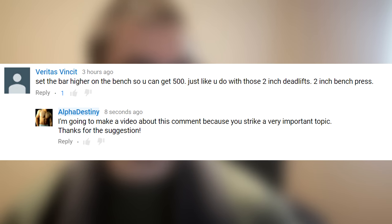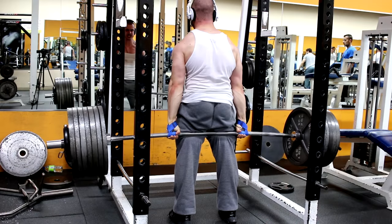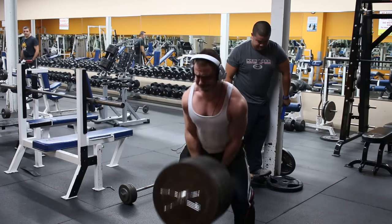What's going on guys, today I want to talk about half reps on the bench press and whether or not they're acceptable. I recently got a comment from a gentleman named Veritas who said 'set the bar higher on the bench so you can get 500, just like you do with those two inch deadlifts and two inch bench press.' I understand the point of view, but this does not apply to benching. In fact, it's the total opposite — you do not want to be doing half rep bench presses. It's the stupidest thing you can do, and let me explain why.